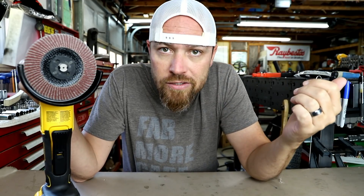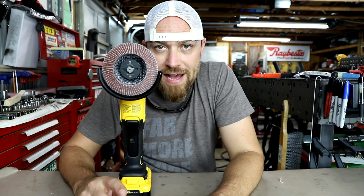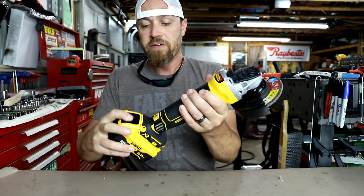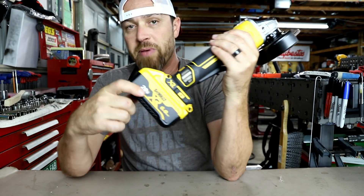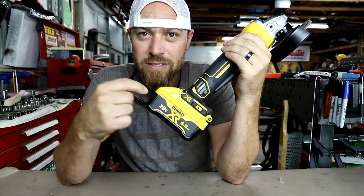No power cables, no extension cords, no generators. I mean, that's just my opinion. I love the fact that I can take some of these, throw them in a bag, and take them anywhere I want. So I picked up the angle grinder — I figured this thing would be really useful. I did pick it up in the 20 volt, 60 amp hour series batteries.